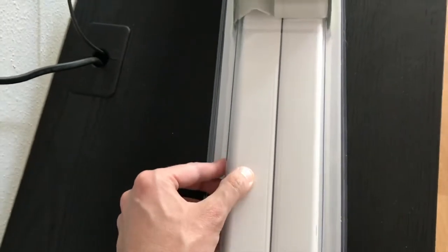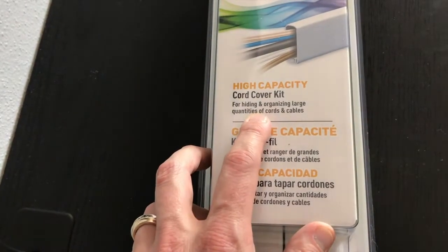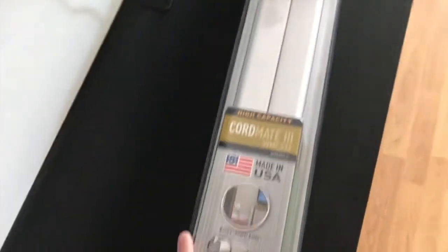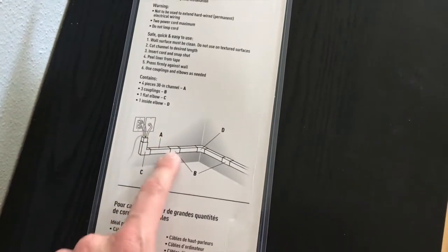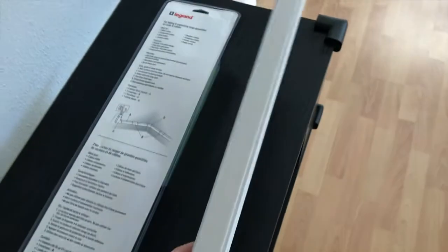At our local Best Buy, we purchased a cord cover kit. These are plastic and paintable, which is really nice. It's a high-capacity cord cover kit for hiding and organizing large quantities of cords and cables. Let's open up the box and get familiar with it. On the opposite side there are additional features and a pictorial version showing you can hide a lot of wires from the outlet to whatever source you are running your wires to.